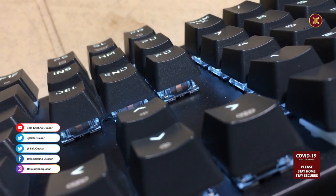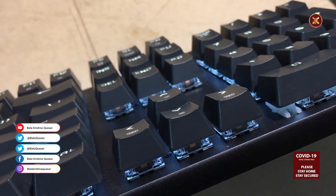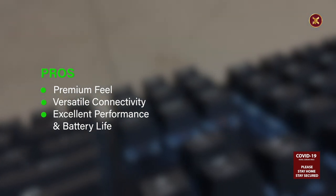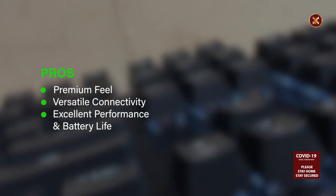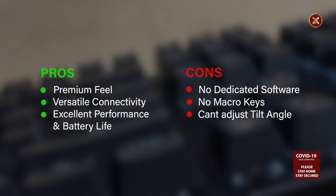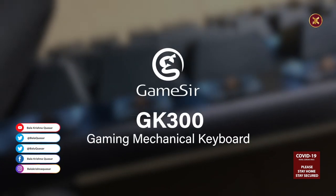At a glance, the keyboard can be presented with the positives: premium feel, versatile connectivity, excellent performance and battery life. Cons: no dedicated software, no hardware macro keys, and can't adjust the tilt angle.